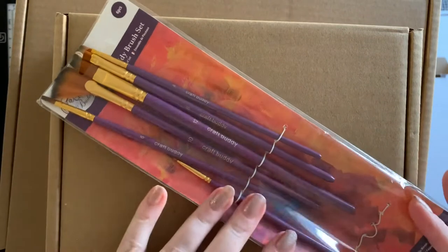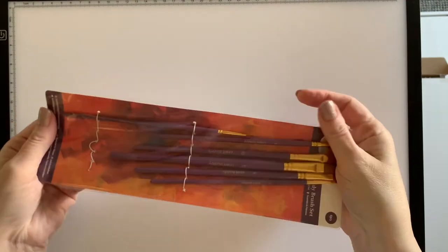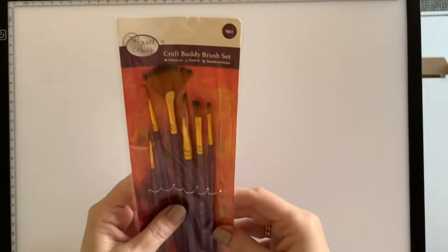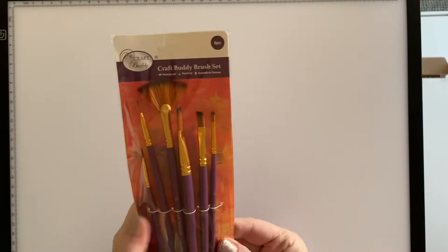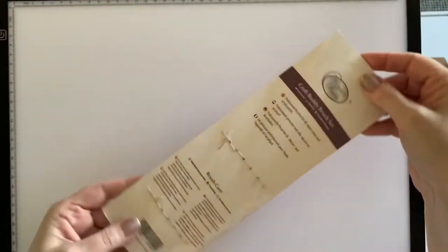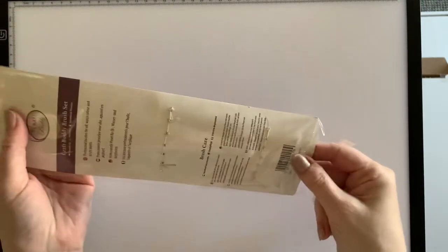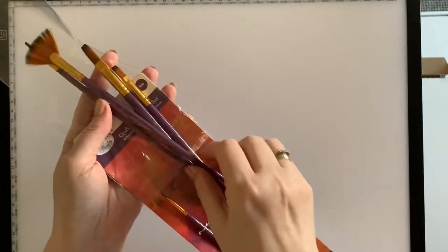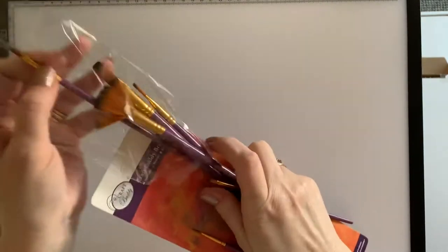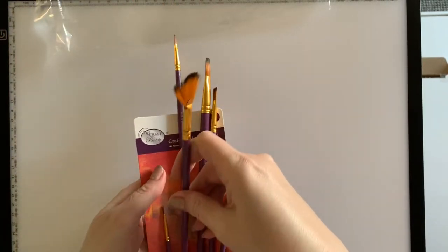There were actually three items in this parcel. The first one is the Craft Buddy brush set — a set of six brushes, all with different tips. I've got these so that I can use them for sealing my crystal arts and my canvases.